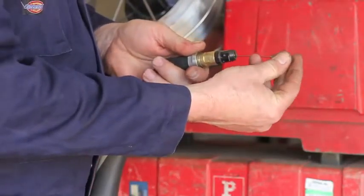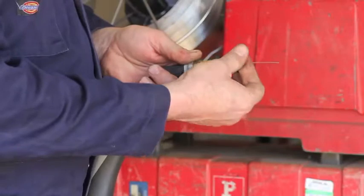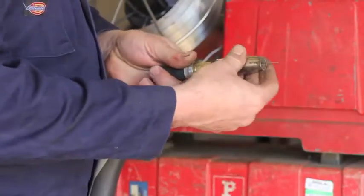So we slide this tip back on, screw it up, and put the shroud back on.